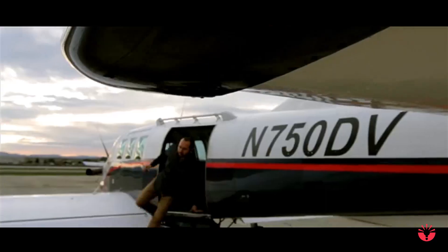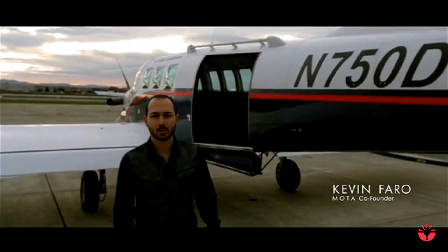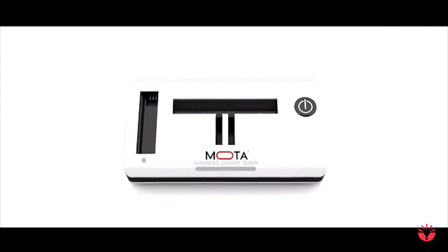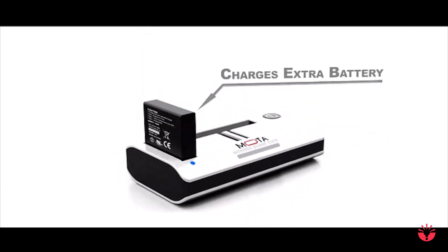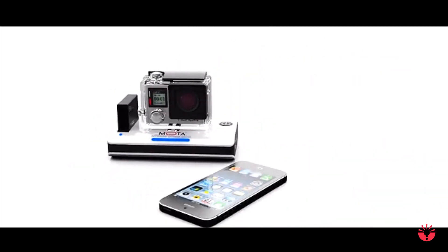I love using my GoPro but I dread being distracted from the adventure that I'm having, having to concentrate on the battery level or wrestle with the housing, potentially exposing the lens to damage or getting it dirty. Super simple, fully wireless, and eliminates the need to wrestle with the housing. With plenty of power you'll be able to get the GoPro, spare batteries and your smartphone charged.